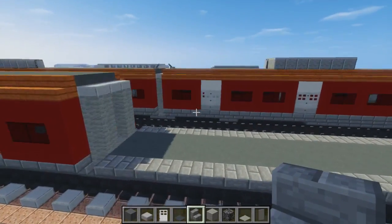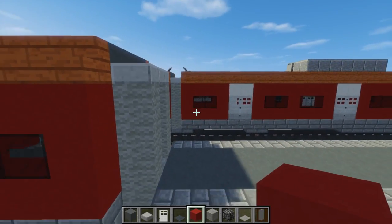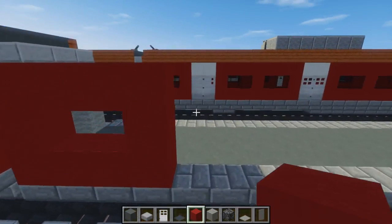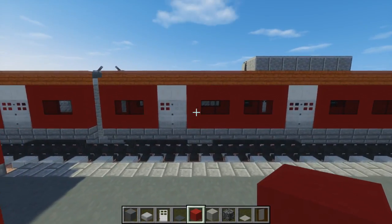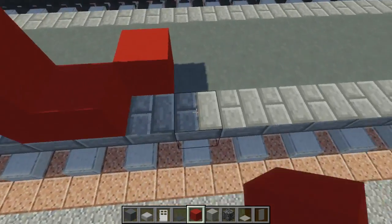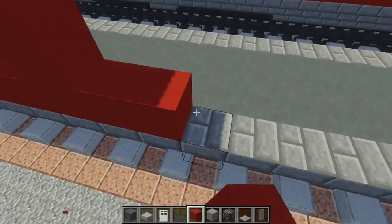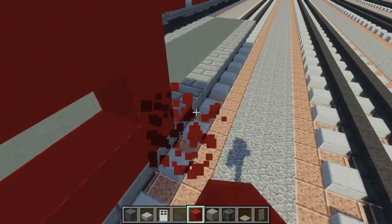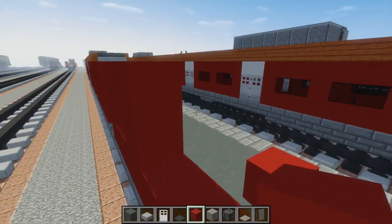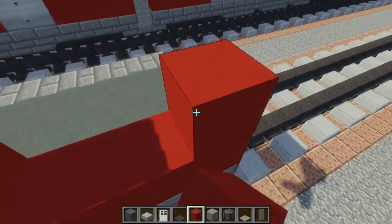Alright, and then we're going to add the red window blocks. So we're going to take red concrete — we're going to have a single window in the front, two blocks wide. We're just making this little rectangle. Then skip two blocks for that door and make two two-block wide windows right here, just like the front part. Then we're going to have another two-block wide window, and another one right here. And then skip two blocks for that door and the last window at the very back.